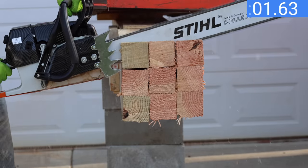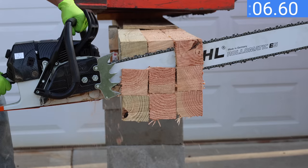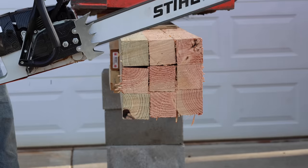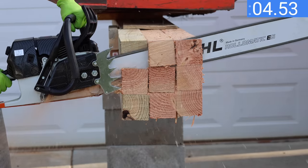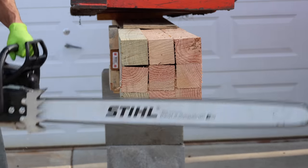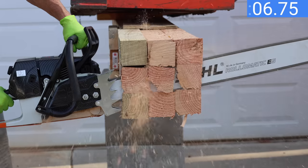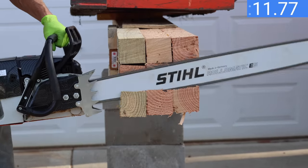I installed a brand new Stihl bar and chain on the Farmac — the same chain that's on the Stihl saw. The Farmac is definitely running too rich and bogs down easily, but that's the factory tune. With the Stihl chain, the Farmac made the first cut in 13.36 seconds after stalling once. The second cut improved to 9.75 seconds — about two seconds faster than using the Farmac chain. Pushing a little harder on the third attempt, the Farmac stalled and finished in 12.44 seconds.